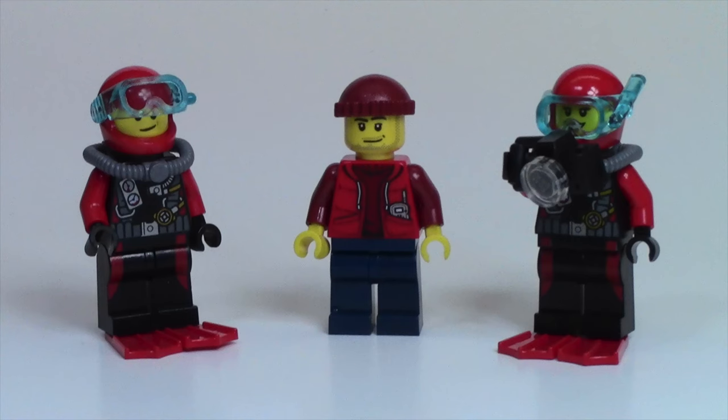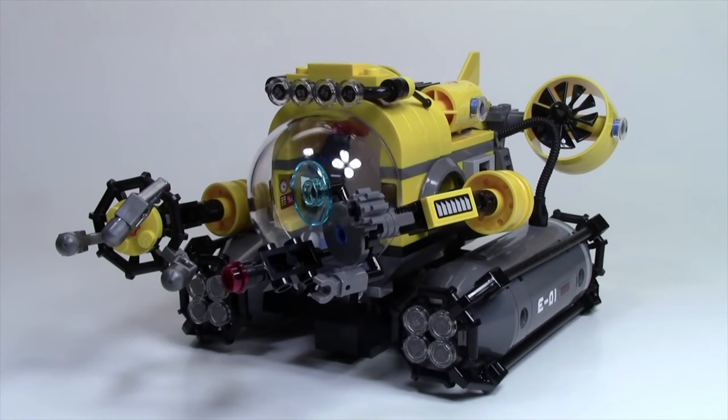This set does come with three LEGO minifigures, a LEGO shark, this little underwater island thing, as well as the submarine.